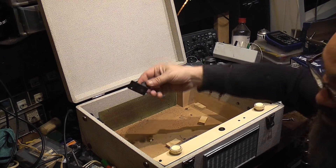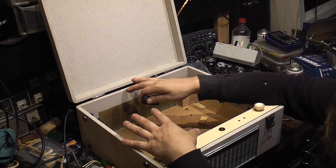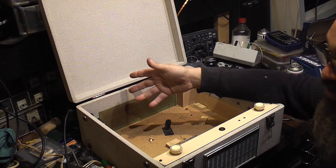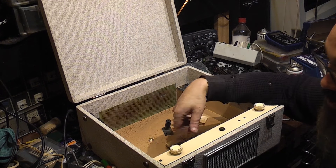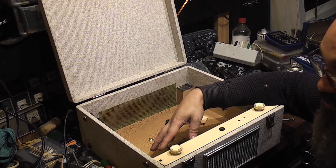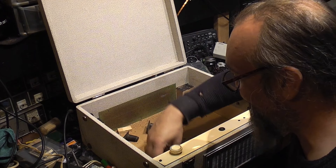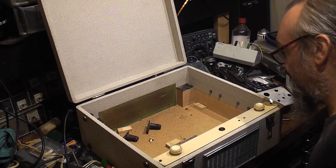I'll keep them as spares just in case they're needed for another player. There's no reason why you couldn't return this player exactly to original if you got a good working deck for it. I'm not going to do anything that's actually going to damage it. I mean, it's not original anymore anyway — I've changed the mains transformer, reconfigured the mains wiring, and put a completely different mains transformer in it. So for any purists, it's already been modified.